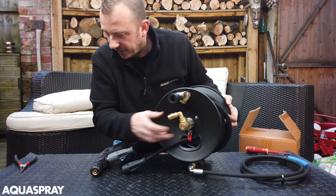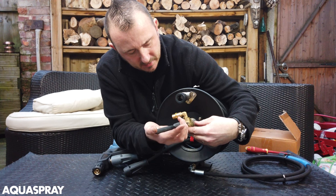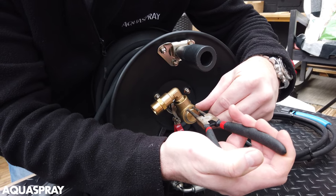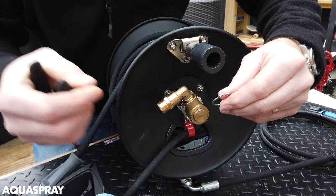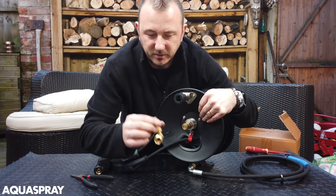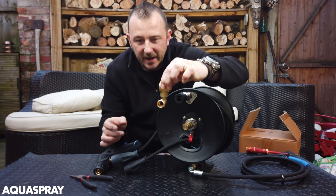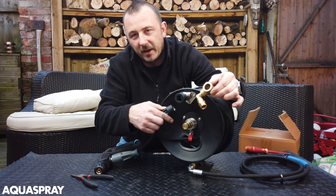This is the bit that you need to get off and you're going to need some circlip pliers. With these circlip pliers just take that off and then just remove that elbow. Try and remember which way it goes because they are slightly on an angle, just to keep this away from fouling the edge.